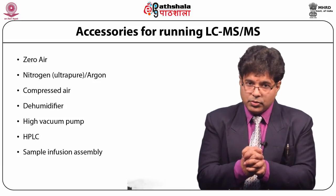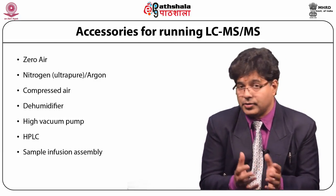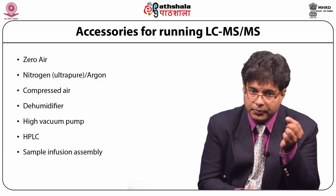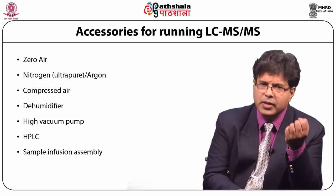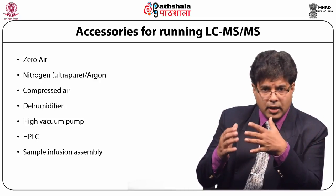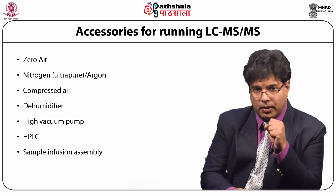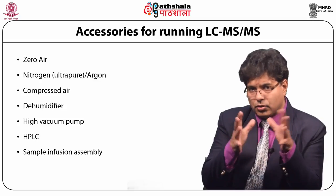Sometimes we use a sample infusion assembly. When setting a method, we need to infuse the molecule using a small delivery pump at very low flow rates — about 5 to 10 microliters per minute — to set the conditions for the mass spectrometer to analyze that particular compound.